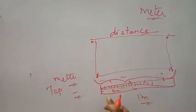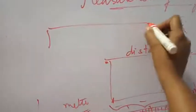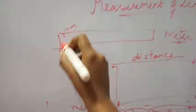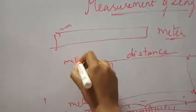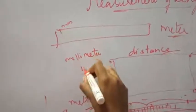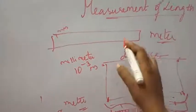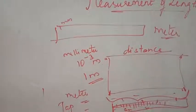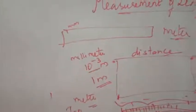Now, what is the minimum value you can measure with a scale? If you have a meter scale, it normally starts from millimeters — the first value is mm, which is 10 to the power minus 3 meter. And as it is a meter scale, the maximum value is 1 meter. So for a meter scale, you can measure a minimum of 10⁻³ meters and a maximum of 1 meter.